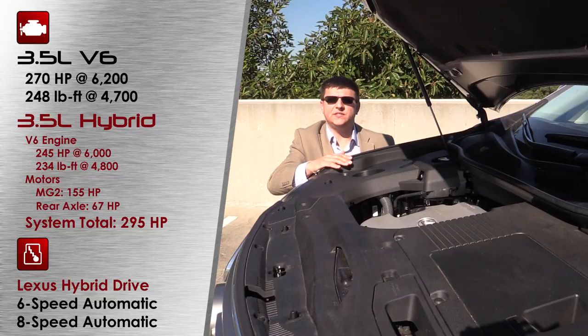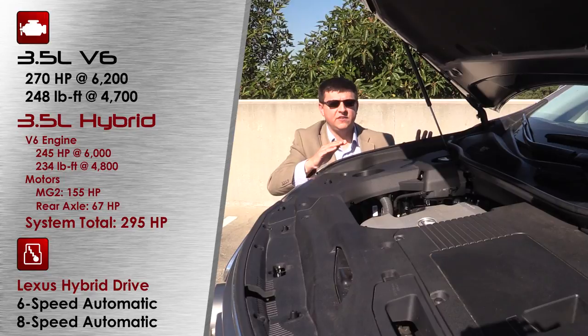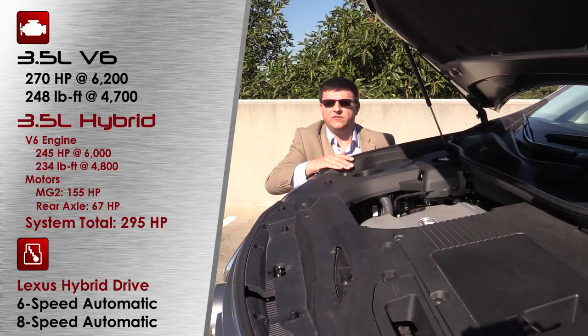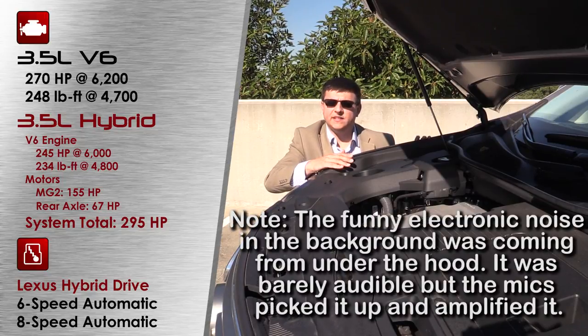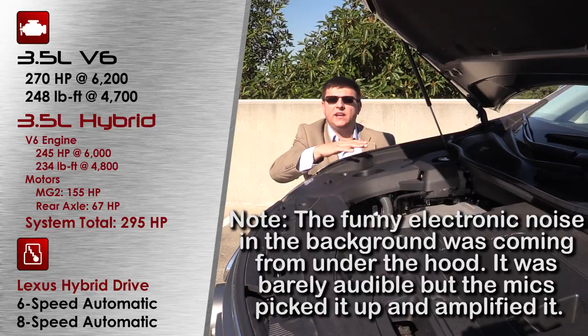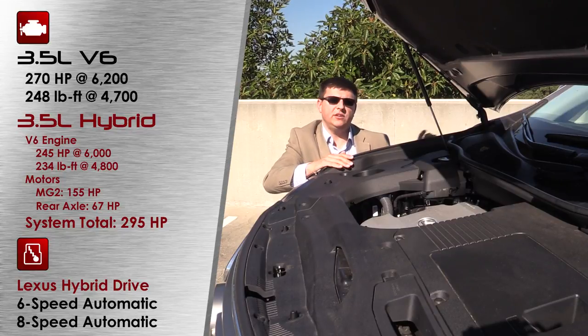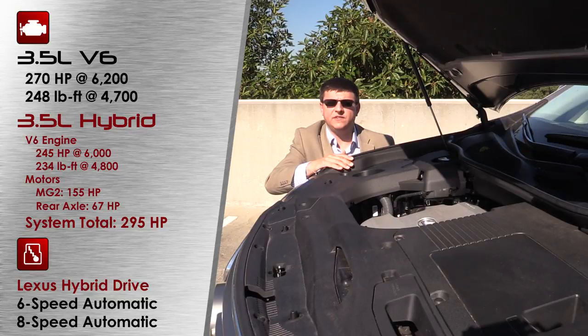The RX 450H Hybrid also uses a 3.5-liter V6, but running on an Atkinson cycle, which drops the engine's output to 245 horsepower and 234 pound-feet of torque alone. Mated to the Lexus Hybrid Drive system, which uses two motor generator units—the larger producing 155 horsepower by itself—the combined total is 295 horsepower and approximately 300 pound-feet of torque. The optional all-wheel drive doesn't use a mechanical system; instead it adds a separate rear electric motor good for 67 horsepower, so only 67 horsepower can go to the rear wheels.